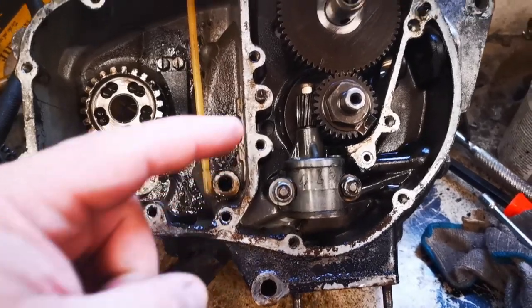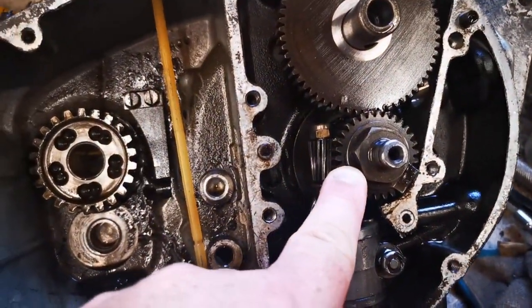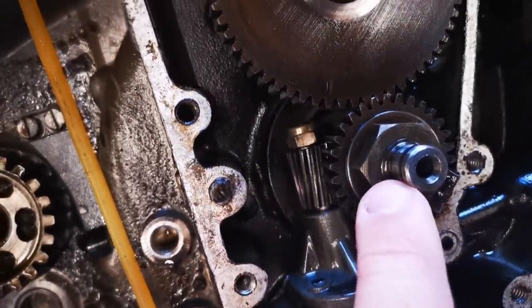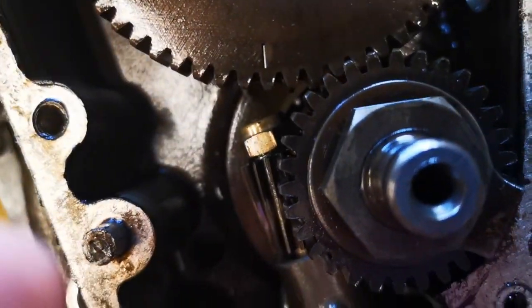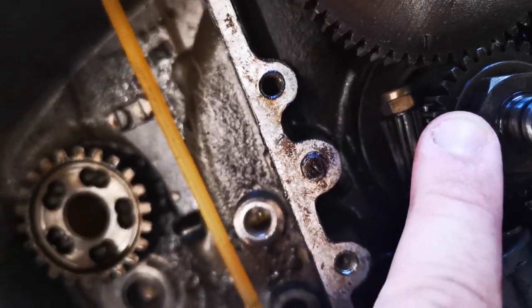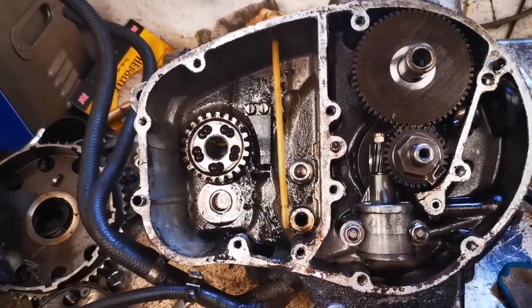The next bit is to undo this nut — I've already knocked over the tab — so the rattle gun on it. Making sure you can see there's a mark just there and there's a little pimple mark. Like a little line — you can just about see it. So when I'm reassembling you have to sort of line those two up. So I'm going to take that bit off, then see if it frees off the whole case, or we may have to take the oil pump out.